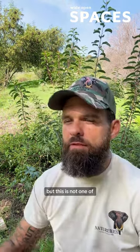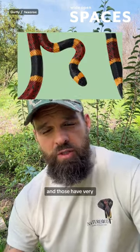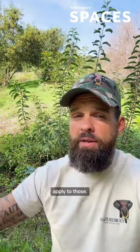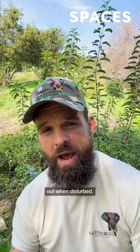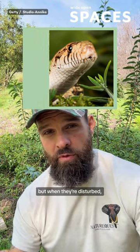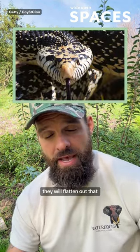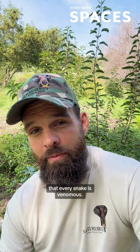But this is not one of my favorite tools. For one, we also have coral snakes in the US and those have very small round heads, so it doesn't even apply to those. Also, a lot of snakes will flatten their head out when disturbed. They may have a round head going about their daily life, but when disturbed they flatten that head out and it becomes that V or diamond shape — so you'll be thinking every snake is venomous.